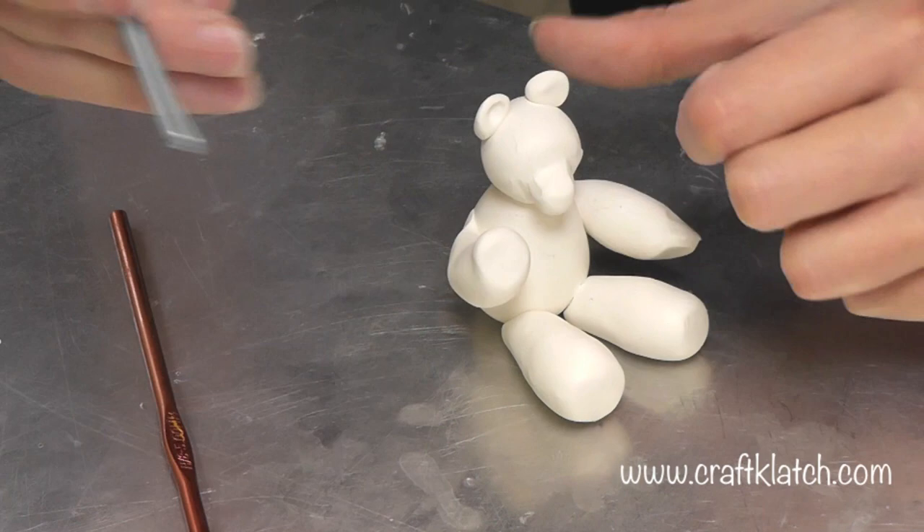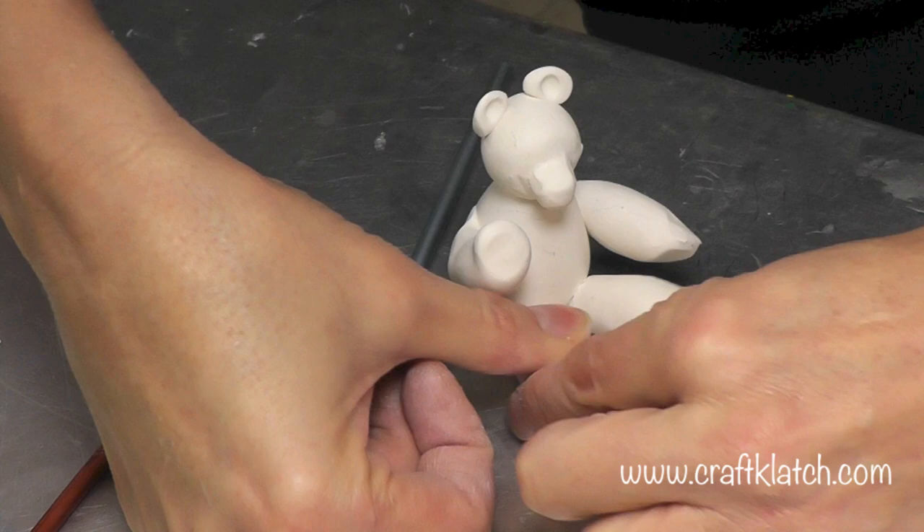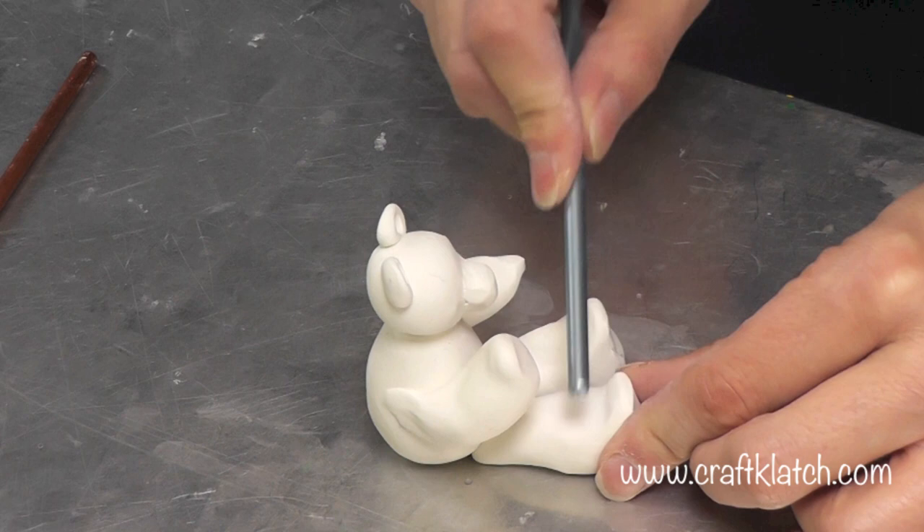Now what I'm going to do on the feet — I should have done this first — I'm going to do the same kind of thing, kind of press it up and then smooth things along. You can always use this to help smooth too. If you're having a hard time doing it with just your fingers, use this as a tool to help smooth. So here's our basic polar bear.